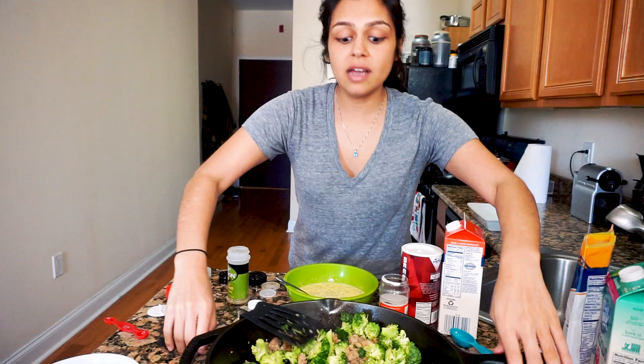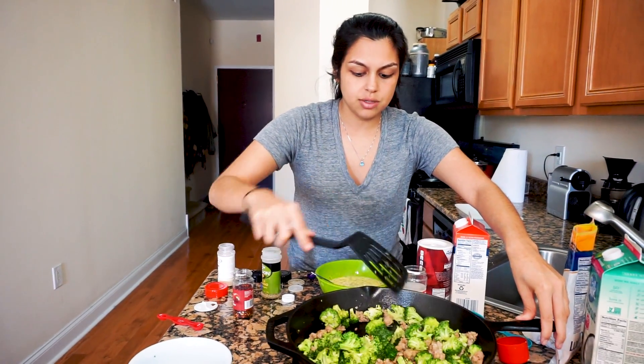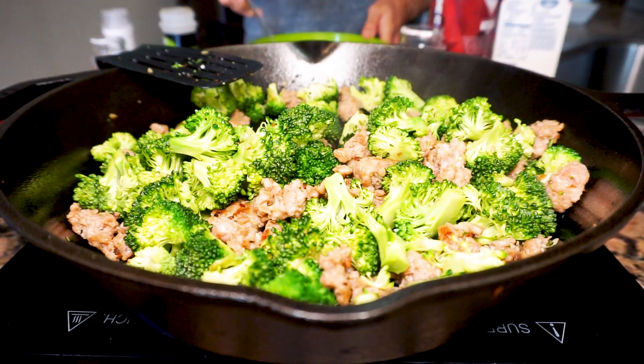I just preheated the oven to 350. This looks good, so we're going to turn the heat off on the sausage and broccoli and let's assemble.